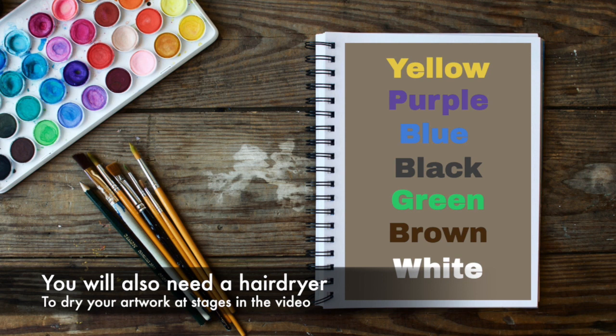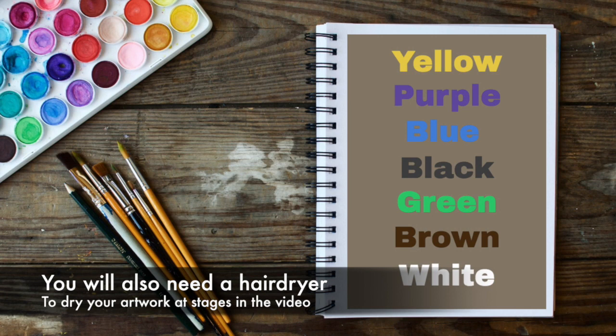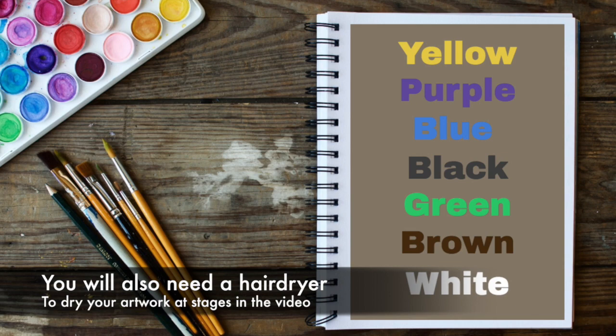The colours you're going to need for today's tutorial are yellow, purple, blue, black, green, brown and white. You'll also need a hair dryer to dry your work at stages of this video.